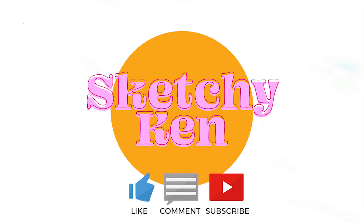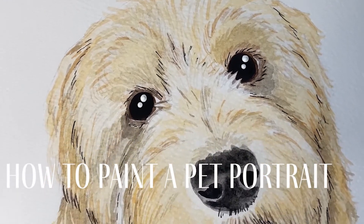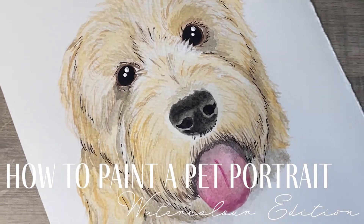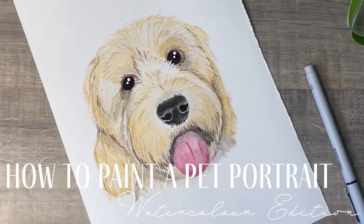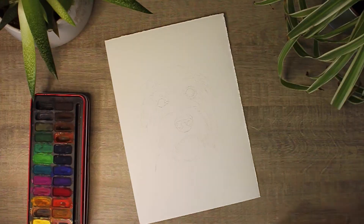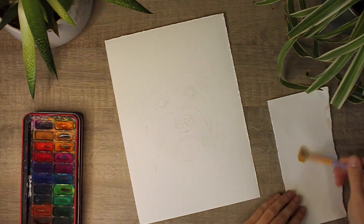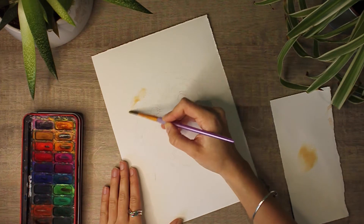Hi everyone, I'm Sketchy Ken and welcome to my channel. This is my first YouTube video, so if you could like, comment and subscribe, I'd be really grateful. Today I'm just going to be showing you how to paint a pet portrait — watercolour edition — basically just a few tips and tricks and talking through how I paint my pet portraits. So with that being said, let's go straight into it.